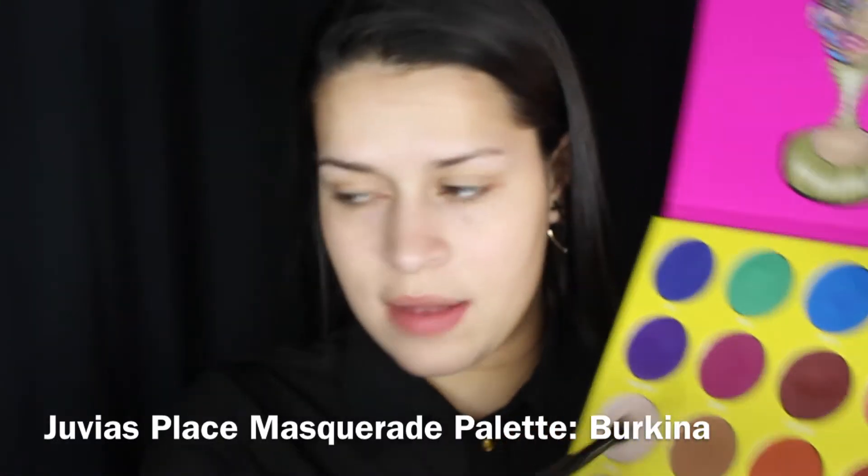Let's jump right into the tutorial. The first color I'm using is Burkina and this is from the Juvia's Place Masquerade palette.